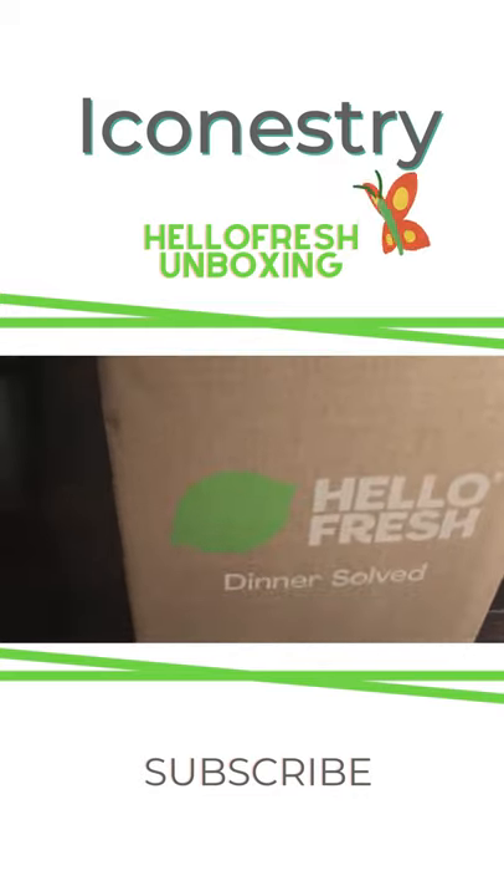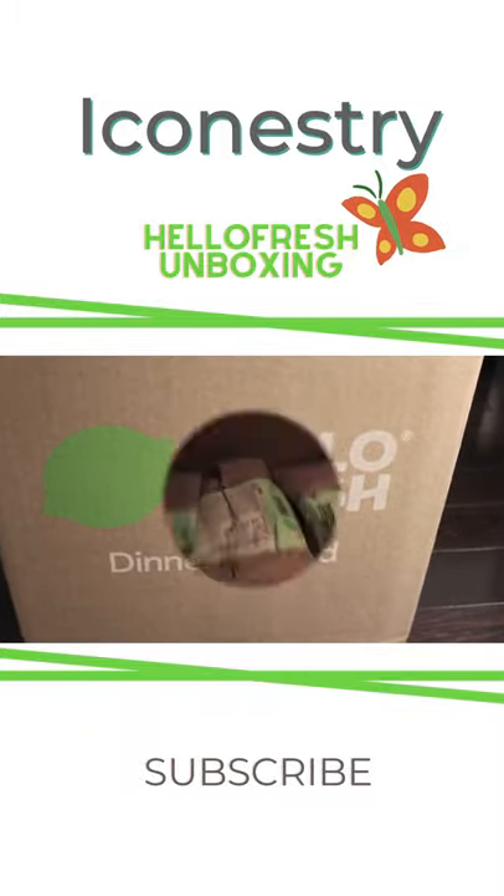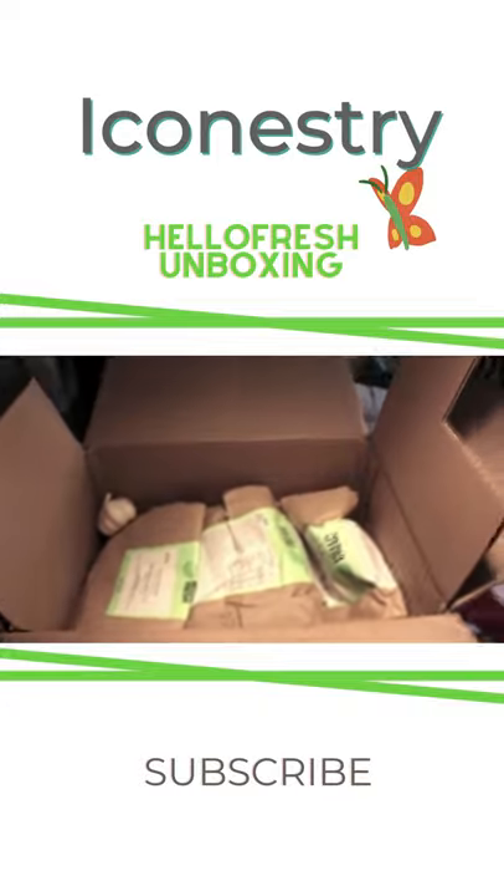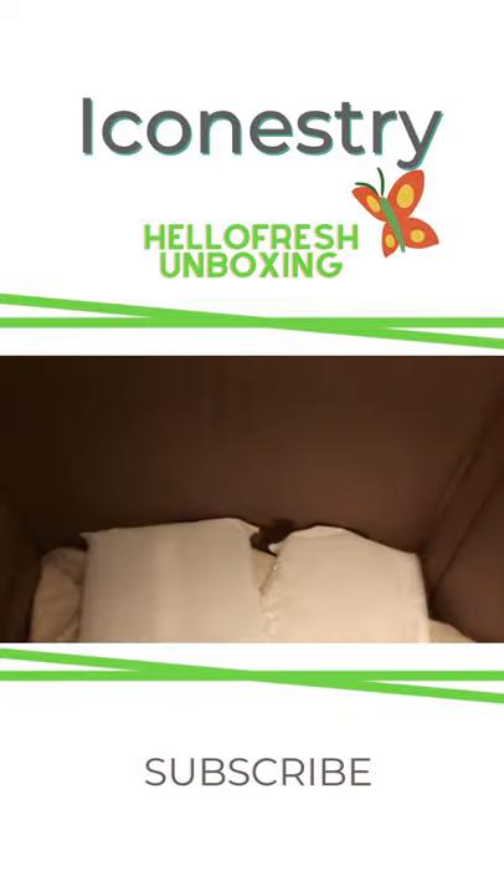This is the box that was left at our doorstep. Inside are the recipes and the bag for each recipe. You can see the ice keeping it cool.